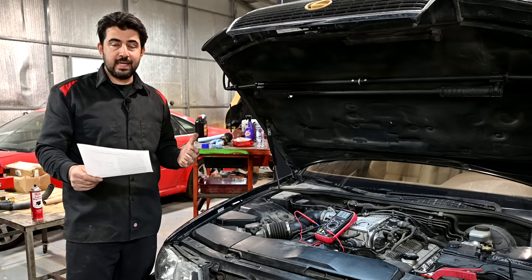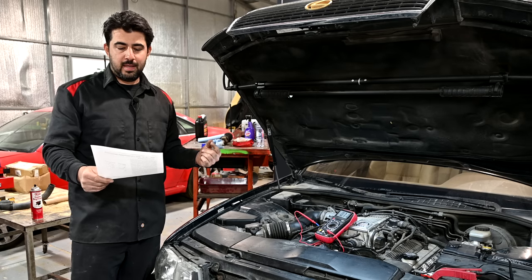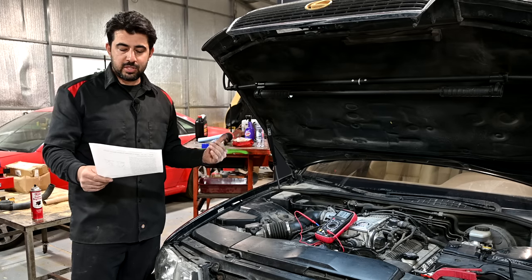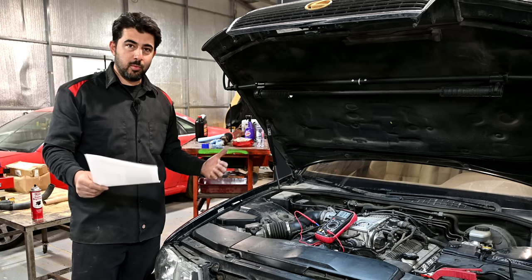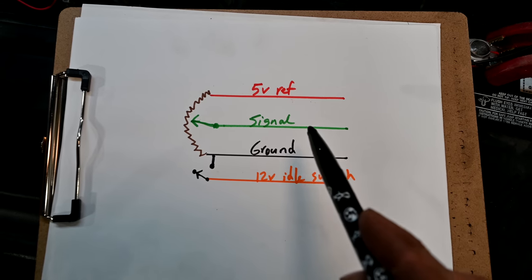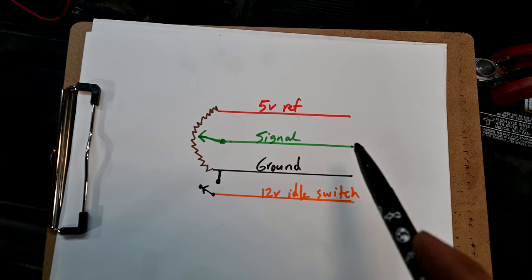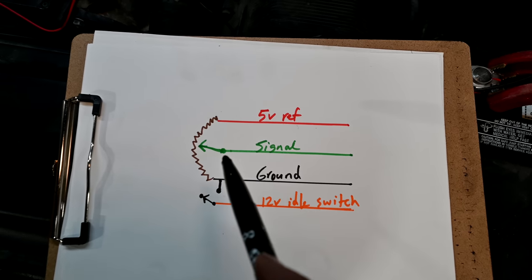Looking in service data for the detecting conditions for this code, there are two conditions where you get this code to set. The first condition is if you have an open or short in the throttle position sensor circuit signal for 0.5 seconds or more. That's unlikely to be our cause because we just tested it with the multimeter — unless this is an intermittent problem, that's unlikely to be the cause of our code.